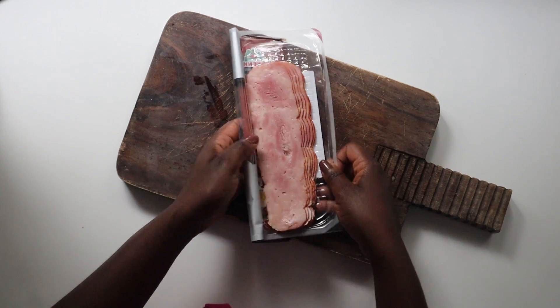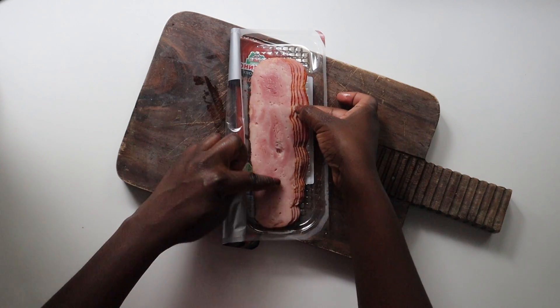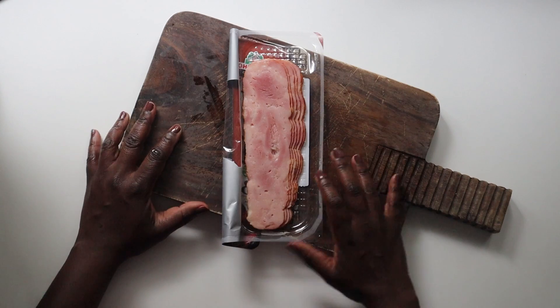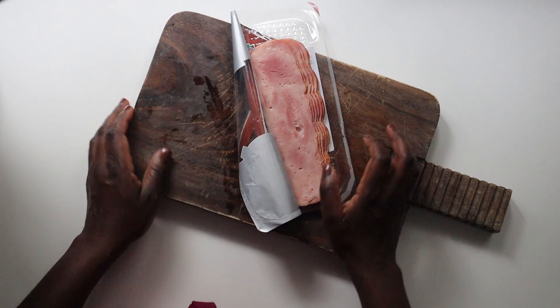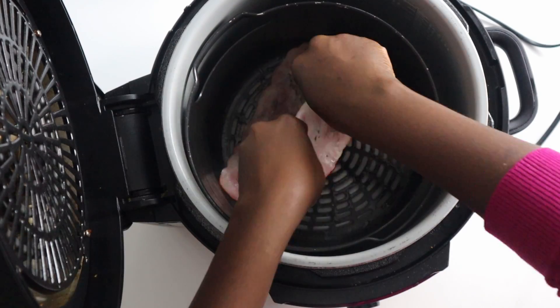The best kind of bacon to use is the uncured kind. You should be able to see this displayed on the package as either cured or uncured, so if you can, go for the best variety. Turkey bacon is not as readily available here in the south of Germany as it is in the States, so I had to do with what I found.